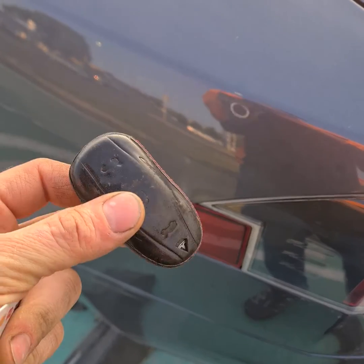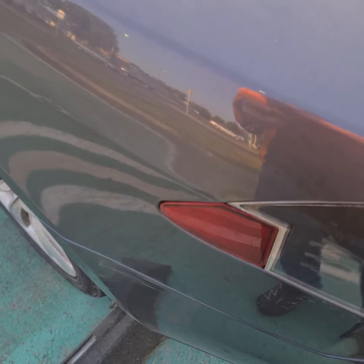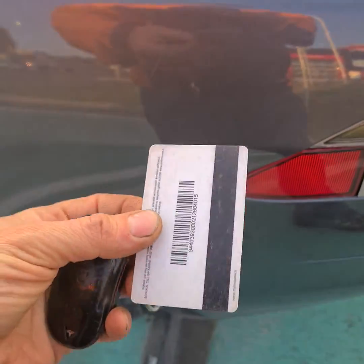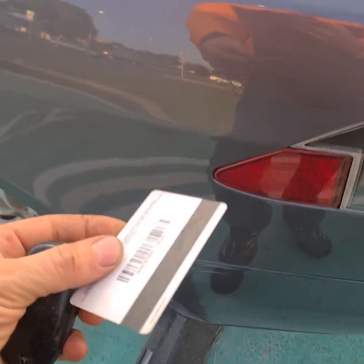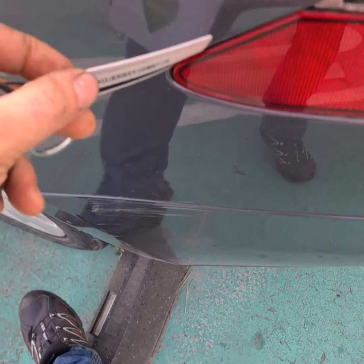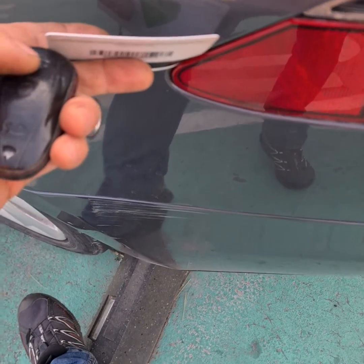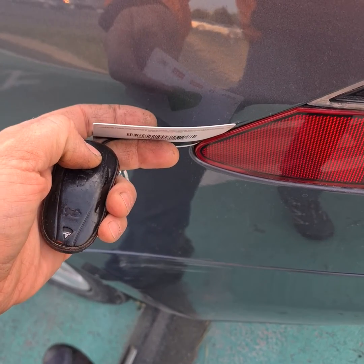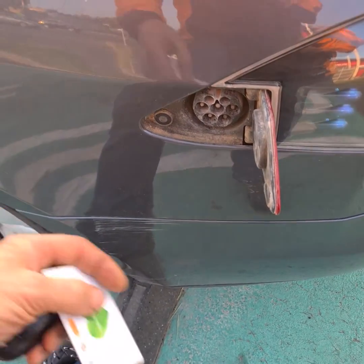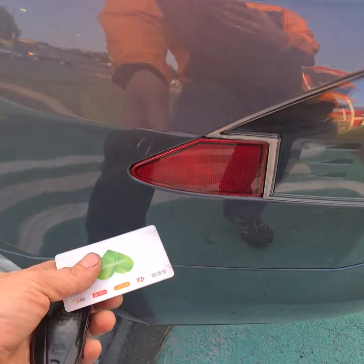There is a key and you must push and hold this button. If you cannot open it, take any card — I think plastic is best, it won't make scratches. Push it in between here and hold like that with a little tension, and at the same time hold this button — and voila, it's opening!